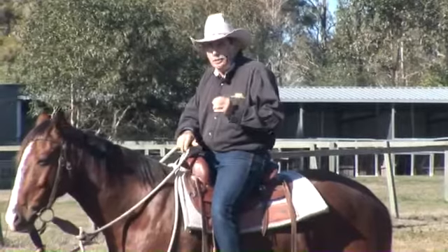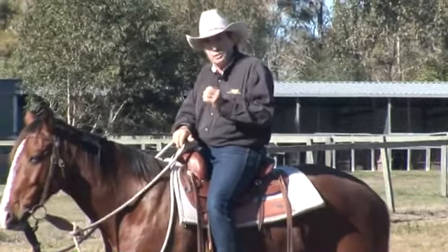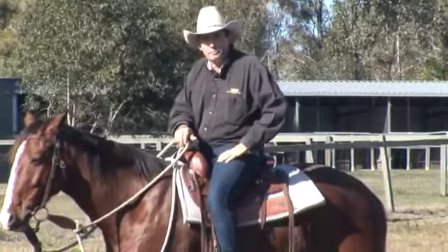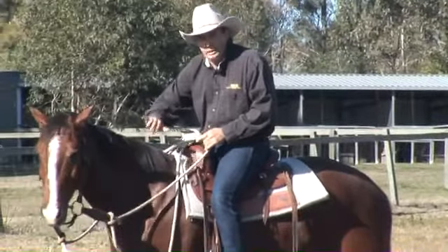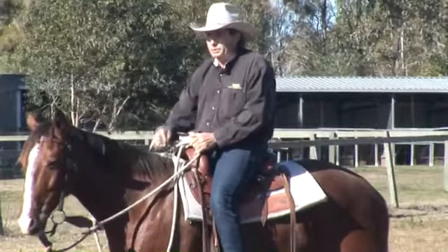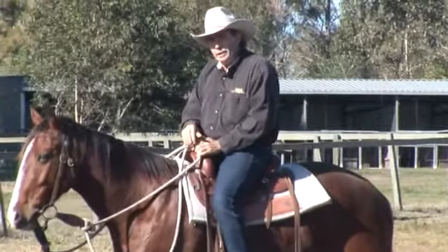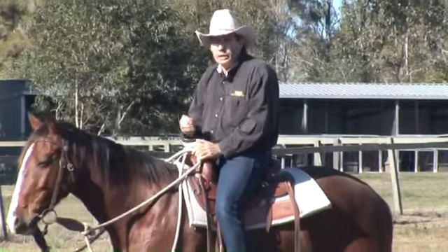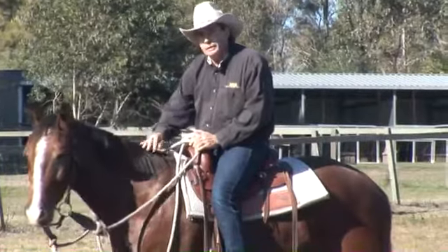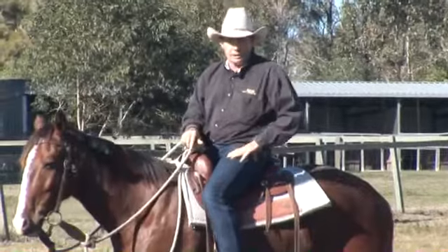After we've got our horse nice and balanced on the ground and we've worked on the lateral flexion and getting the turns nice, getting the transitions nice, we come up here and do it in the saddle. I know you'll be pretty keen to get up and do the ridden stuff because that's what it's all about — having good ridden impulsion — but do get that ground stuff going nice. The better you get that, the more you'll stack the odds in your favour, so the more chance of success you'll have when you come up to this riding section.